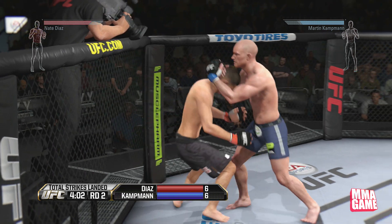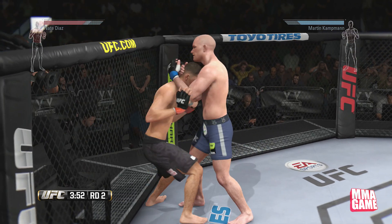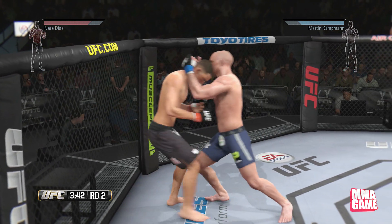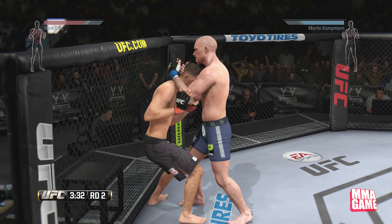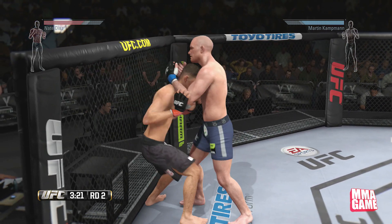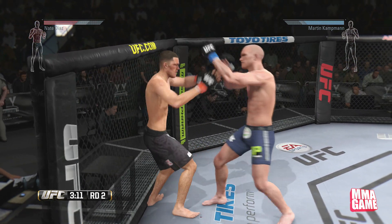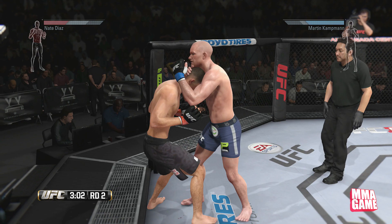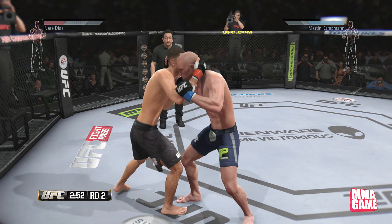He keeps going for the same escape, so you are able to hold people here for quite a while if they keep doing the same thing. He's not doing anything else — he keeps trying to do the same thing over and over, and I'm just holding R2 and up and easily holding him here. See right when he mixed it up he got out. So you can mix it up like that and get out. Sometimes I'll even let them out if I think I can counter them afterwards.